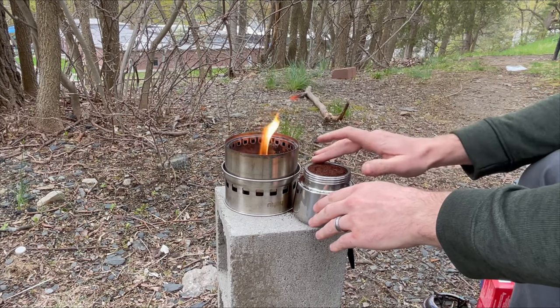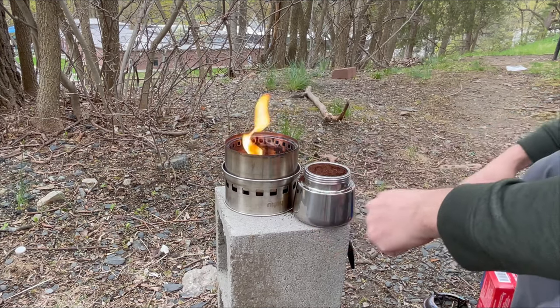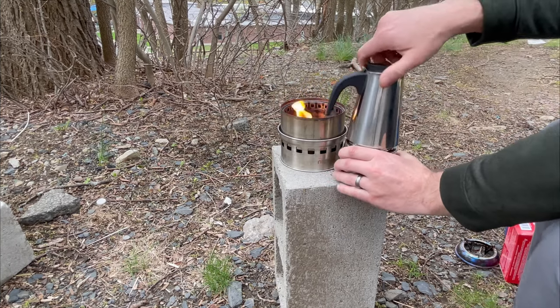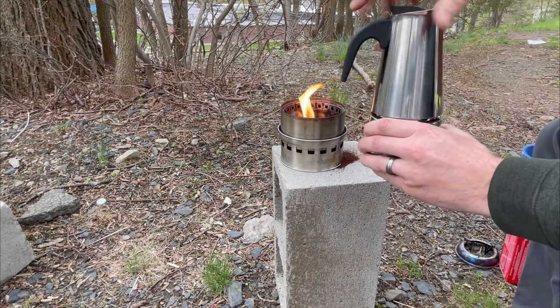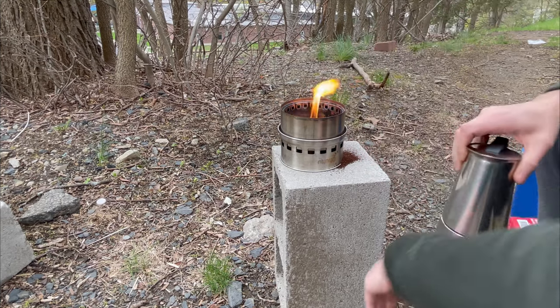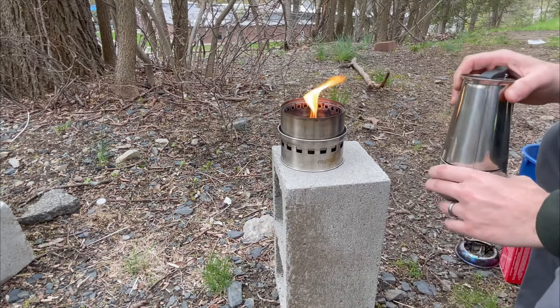I clean off any grains from the rim so that when I put the top back on the seal doesn't have grains causing leakage. If you let some grains stay there, it will leak a little bit as it's boiling. And now it's prepared.